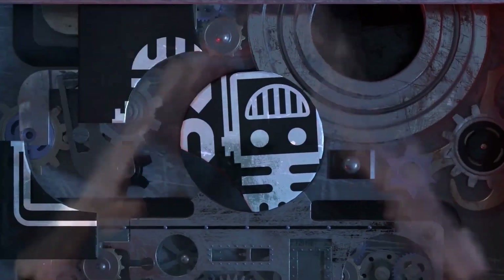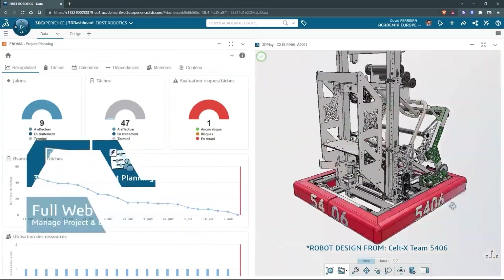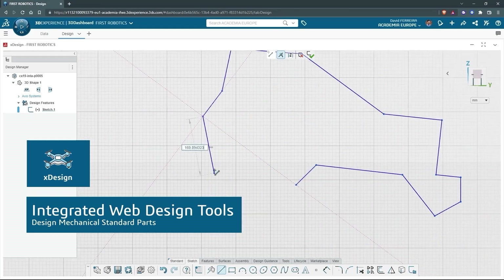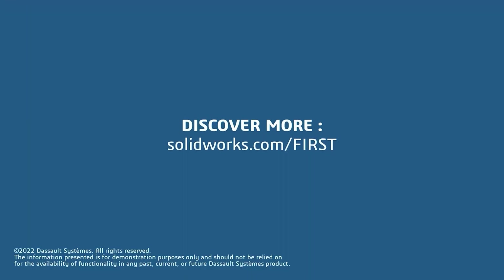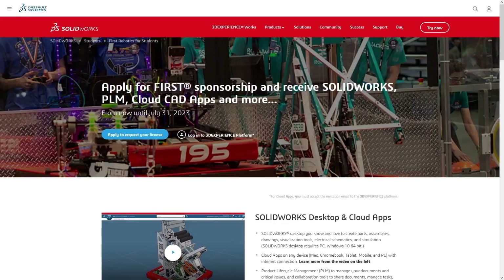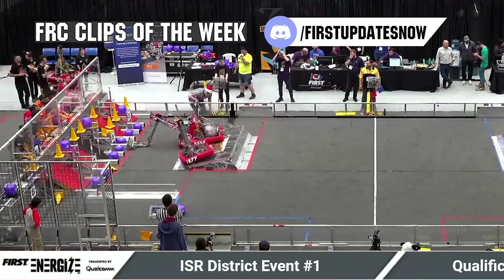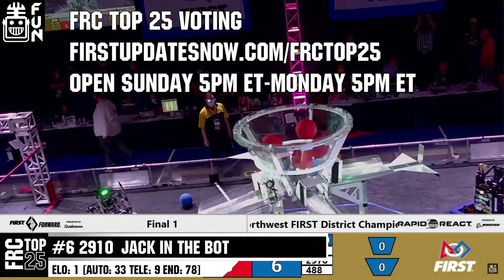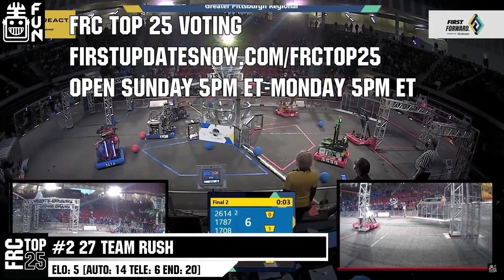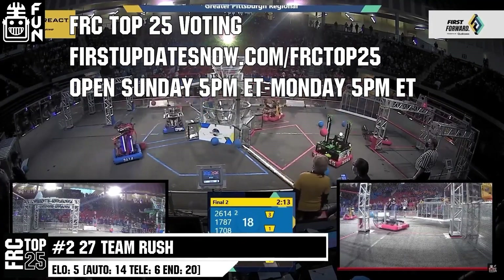This video on First Updates Now is made possible by viewers like you and the following sponsors. If your team is using SolidWorks, make sure you log into the 3DEXPERIENCE platform to gain access to tutorials, collaborate with other users, and download the Charge Up field and kit parts. Go to SolidWorks.com/First and click on Log Into 3DEXPERIENCE platform to gain access. FRC competition season is here — submit your favorite moments to FRC Clips of the Week by each Sunday at Discord.gg/FirstUpdatesNow. Also, the FRC Top 25 Poll is open Sunday 5 p.m. Eastern to Monday 5 p.m. Eastern, where you can vote for your top 25 teams of the week at FirstUpdatesNow.com/FRCTop25.